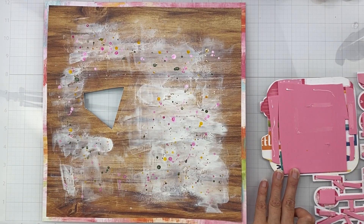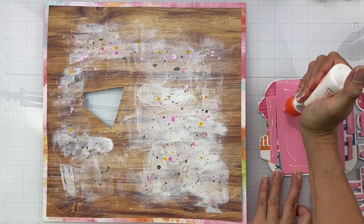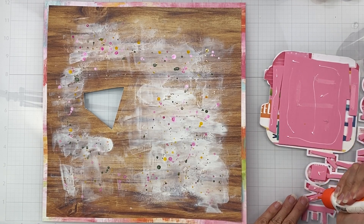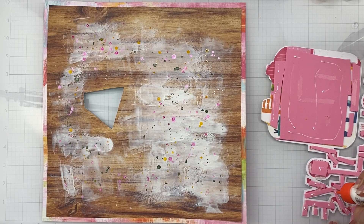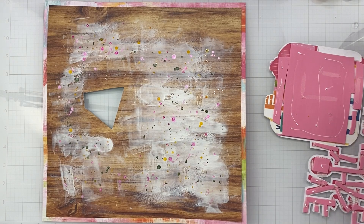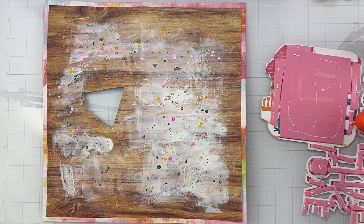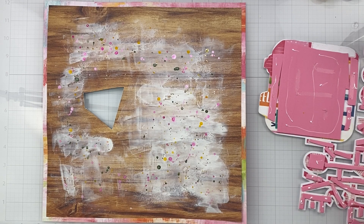I originally put ATG adhesive on, but now that I have mixed media on here with the gesso, I have a feeling I better get a nice amount of liquid adhesive on. I'm going to get this on, get my photo on right, and then it's the fun part where I get to look through all the goodies.